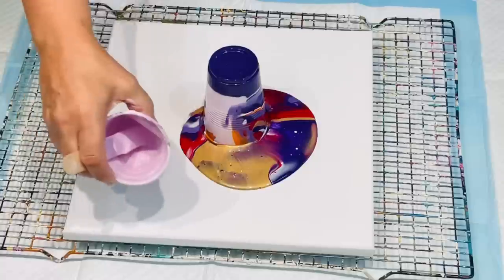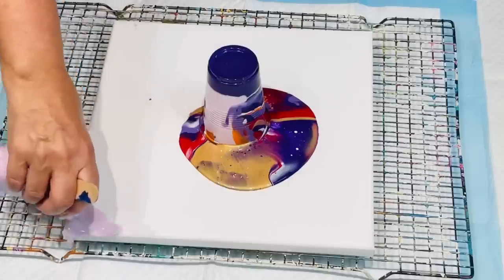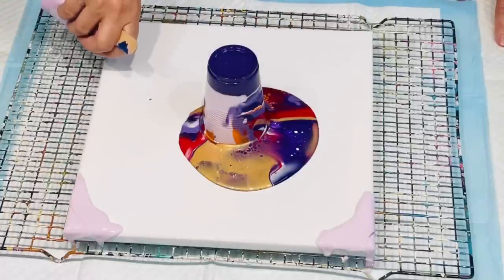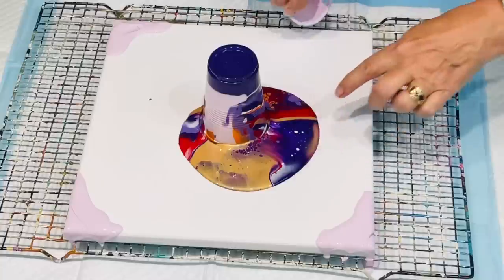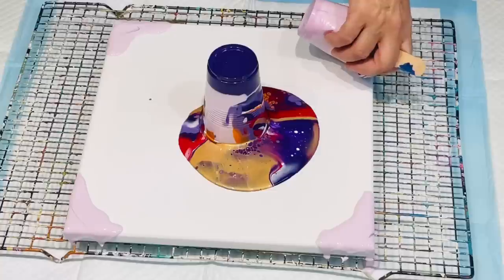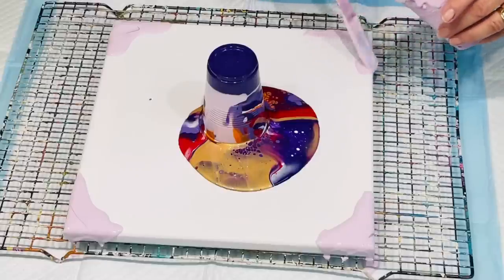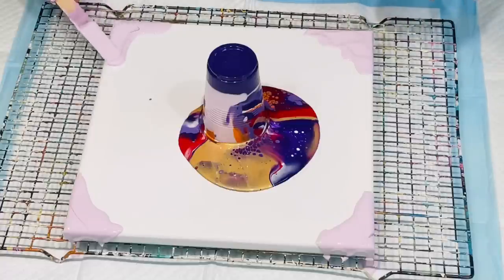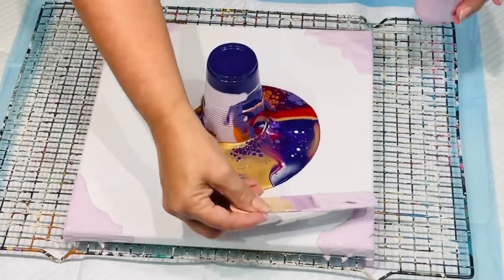With the little bit of pale lilac I have left, I'll just put it over the corners so I don't have to worry too much about making the paint stretch over the corners when I tilt. I needed to use these paints because they're going a bit chunky. Look at these colours — they are so delicious together, they're beautiful! Just scooting that over the edges.